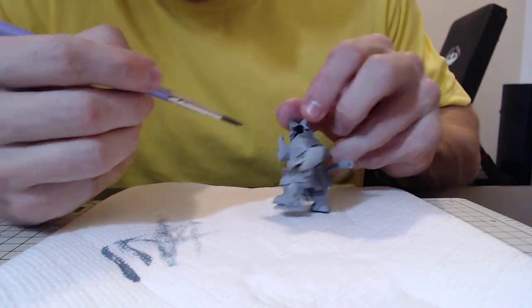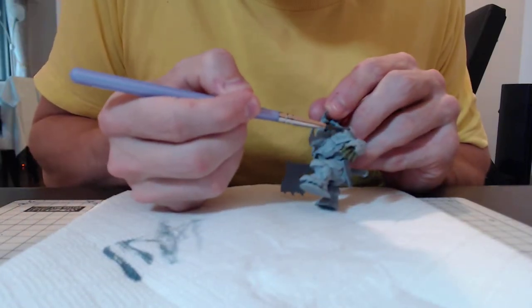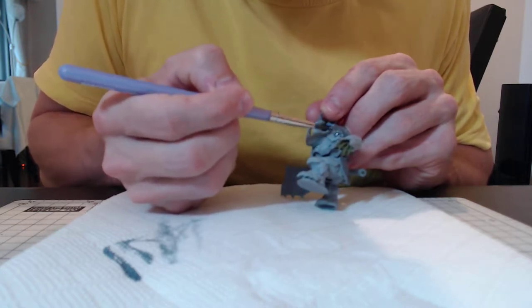That looks alright. Let's move to the front, which is still focusing — it's going to focus on my hand. I don't like that. I am not the star of the show. Uruk Megaboss is the star of the show.